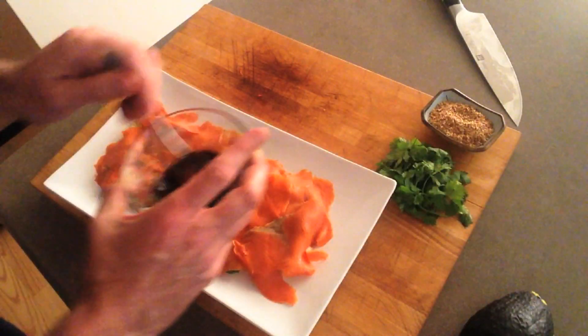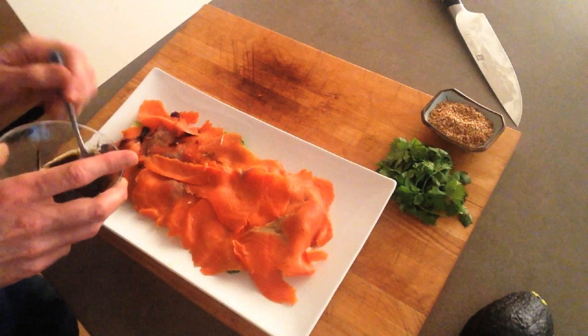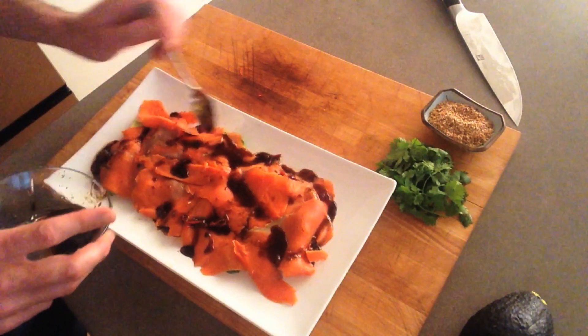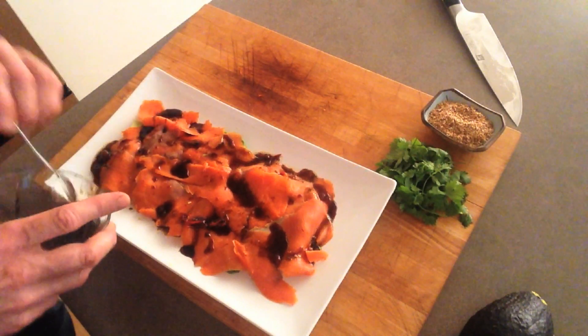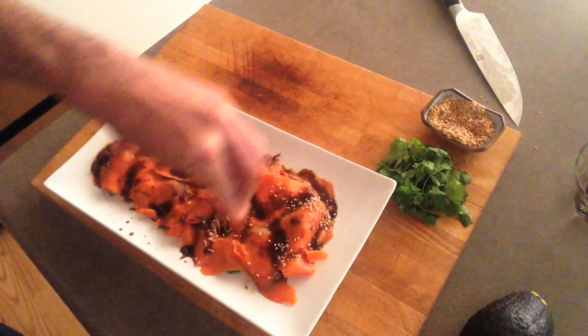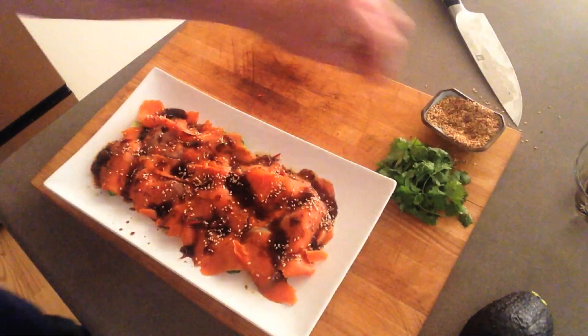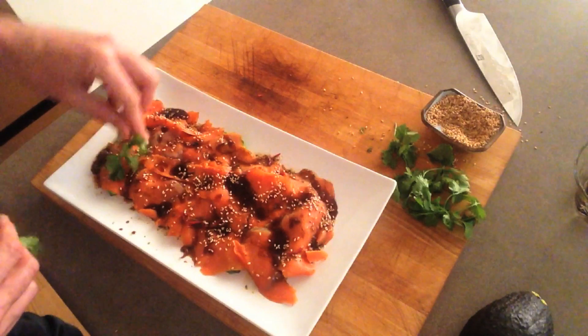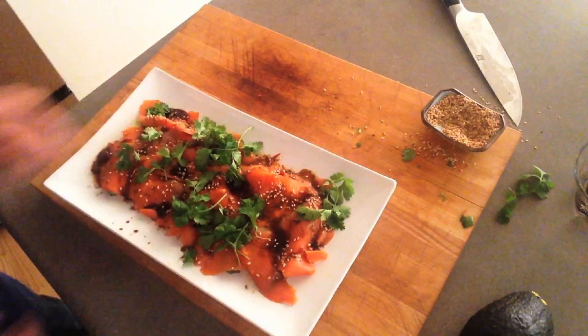Okay, take my dressing, give it a stir. Beautiful Asian flavors — salty, spicy, sweet. Some roasted sesame seeds like so. Finish it up with some gorgeous cilantro. There it is.